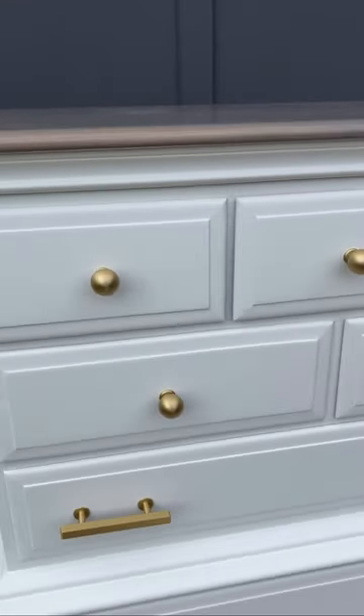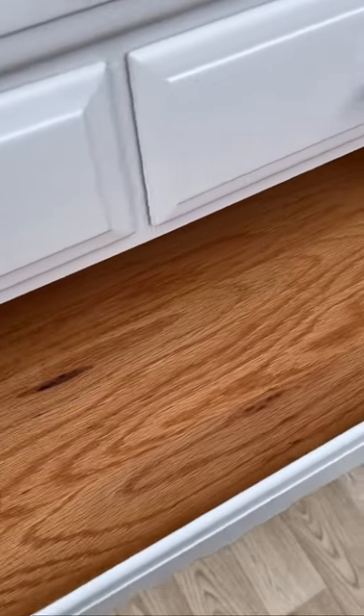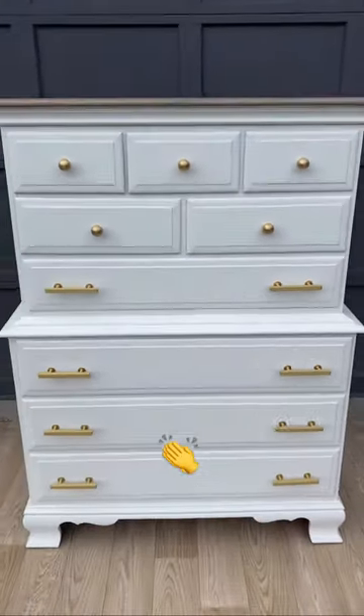It is a beautiful, light and bright piece. I love it so much, my client loves it so much, and that is all that matters. For you wood-loving lovers, I kept some wood — can we compromise there? Let's zoom out for one final look. Beautiful!